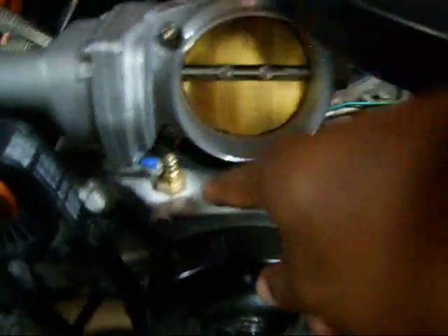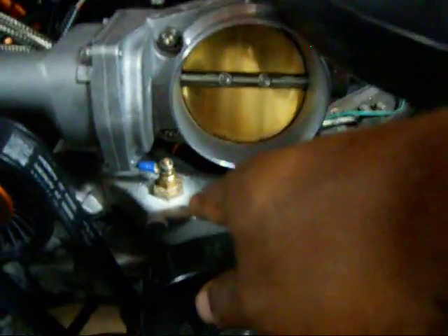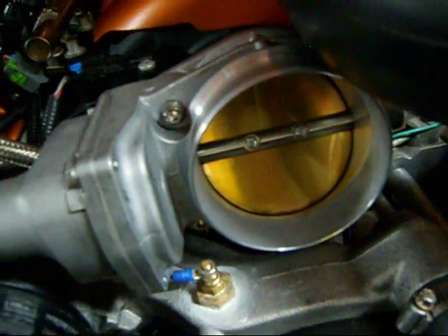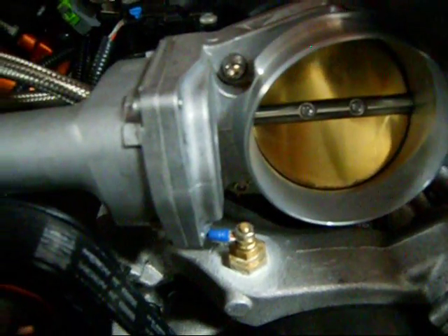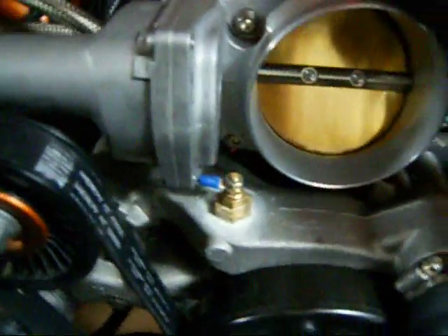Alright, there it is right there — on top of the water pump. If you have a flat water pump like this on your LS, or if you don't, try to find a flat spot. All you gotta do is drill and tap a hole and mount it in there. I drilled and tapped using this tap right here — half inch — and then I put it in there.